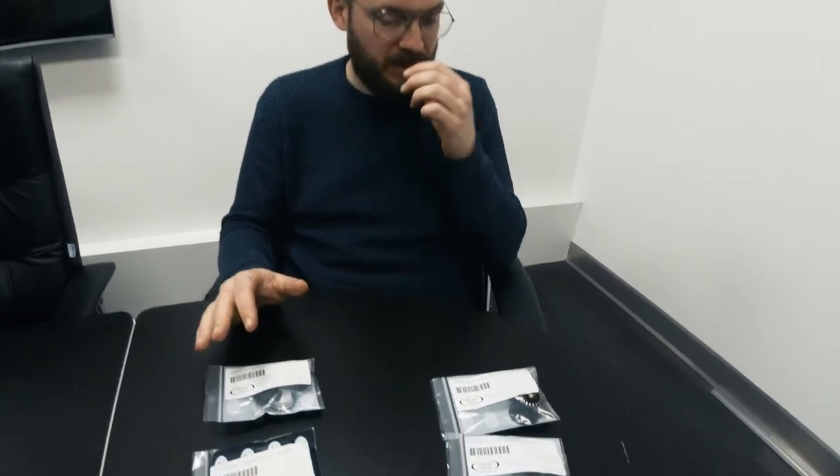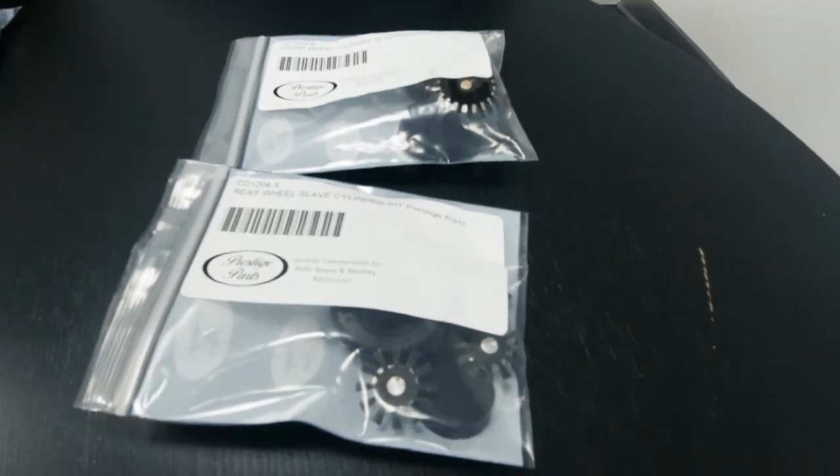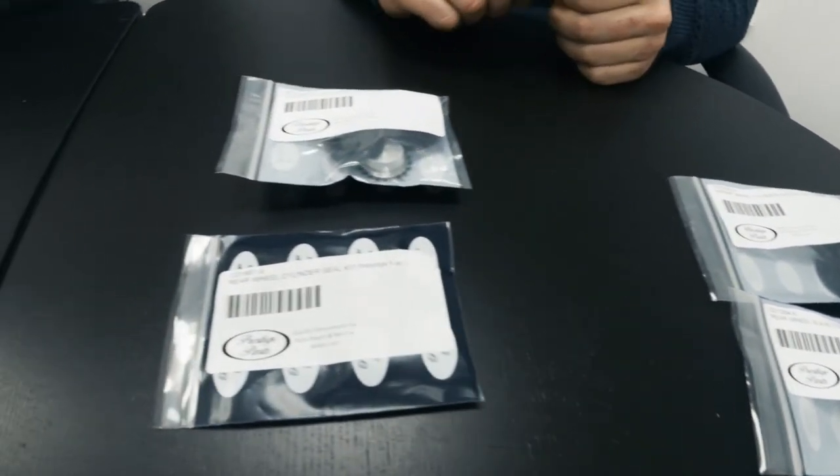Hi, welcome back. Today we're going to talk a little bit about wheel cylinders for Silver Clouds and Bentley S types. You've actually got two different types of wheel cylinders because the S1s and Cloud Ones have slightly larger bore wheel cylinders, while the S2s and S3s go over to a smaller bore.